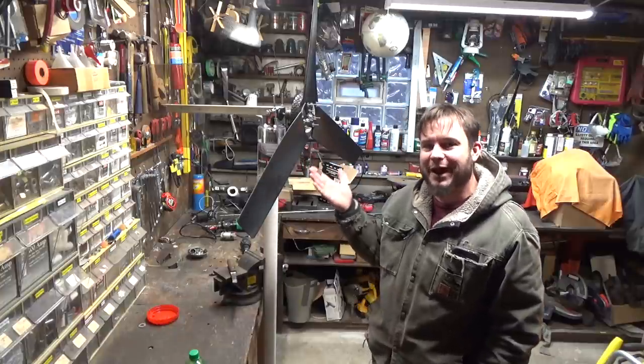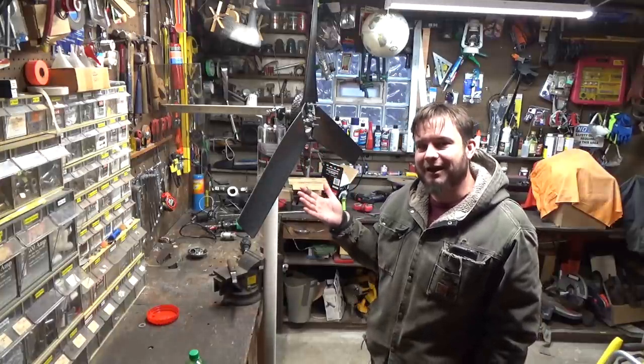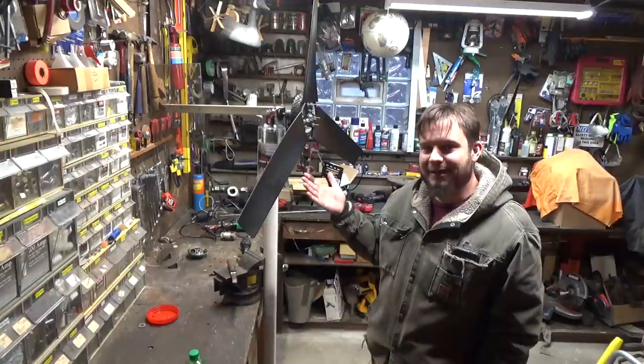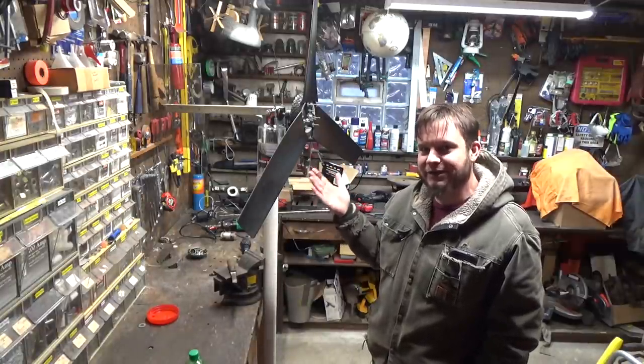So before I hook this up to a battery charger or actually use it for anything, I'm going to set it up out at Sandland and just leave it at the top of the hill where it's the windiest and see how long it actually holds together.